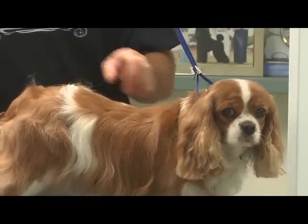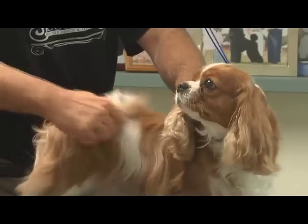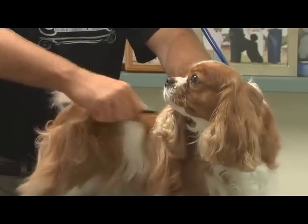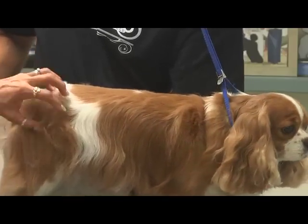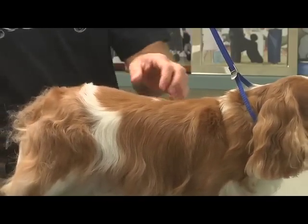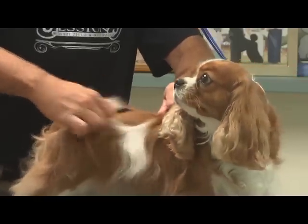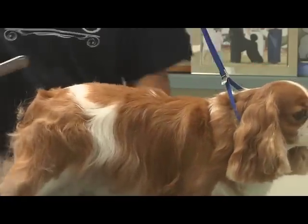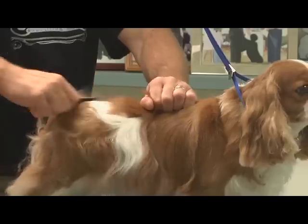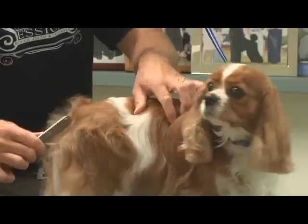They should have a level top line. You can see she's got a lot of extra bulk and she's a little bit high in the rear. They do tend to be thicker in their haunch area. So if they are high in the rear like this, I'm going to spend a little bit more time stripping this area out to help make it lay down and give her a nice level top line.